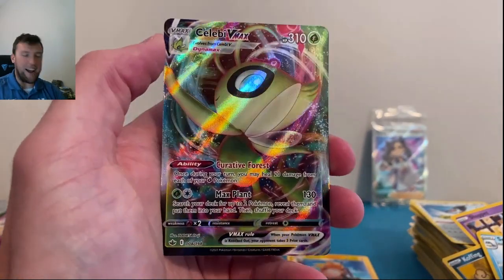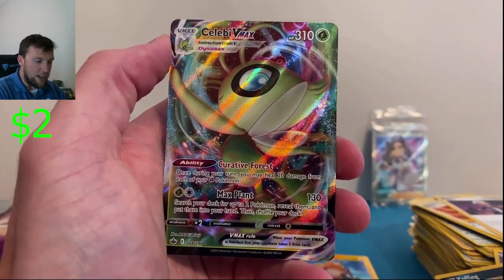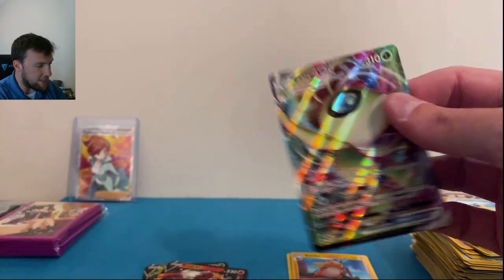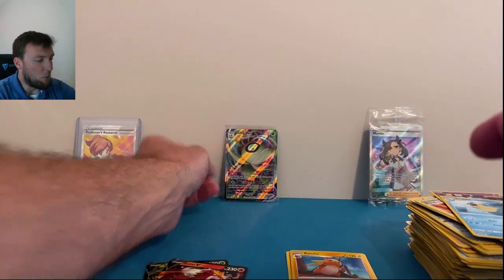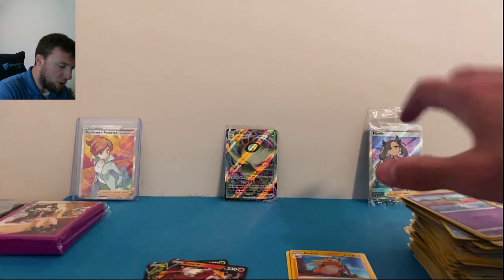Celebi VMAX — there we go! We will take that. Celebi saving the day out of Chilling Reign — very, very nice Celebi VMAX card. Boom! Coming at you through your screen, y'all. I wish I had more in terms of pulls to show everybody.